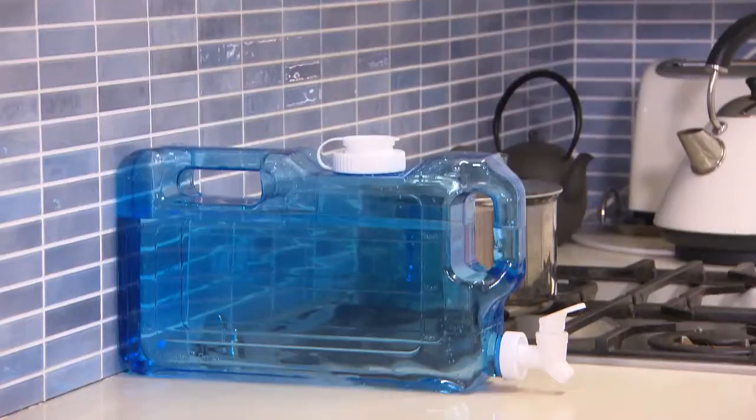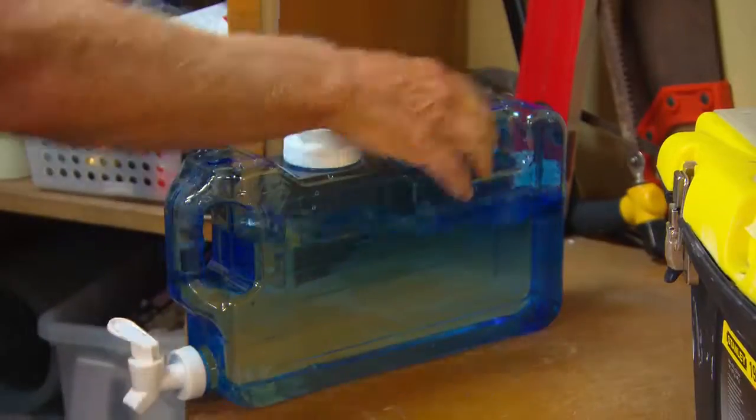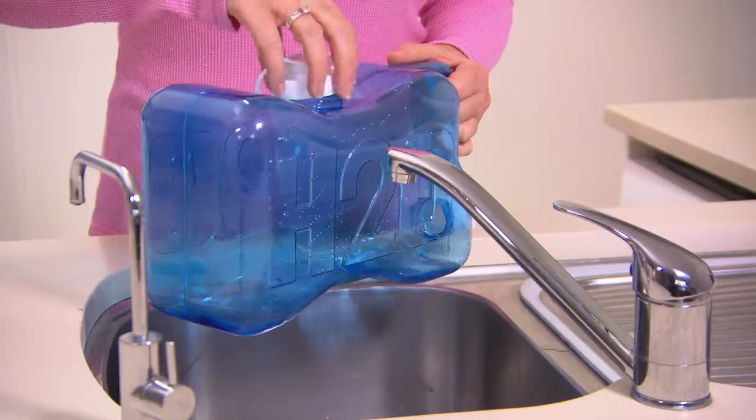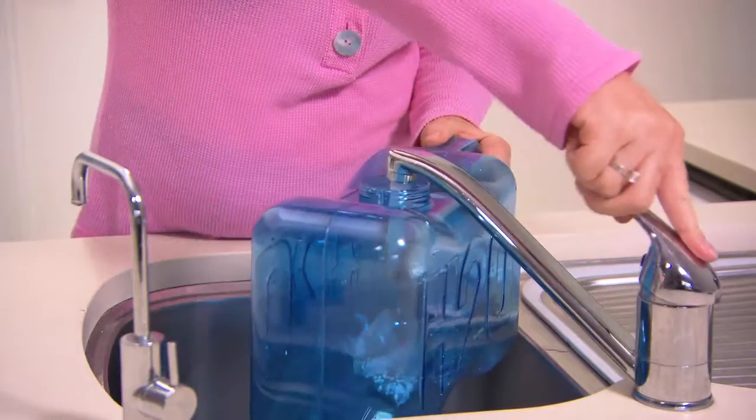Keep it in the fridge, on the kitchen bench, sit it on the table or keep one ready to hand when you're working. To alkalise and de-chlorinate your tap water, just pop in two pods and fill with water.